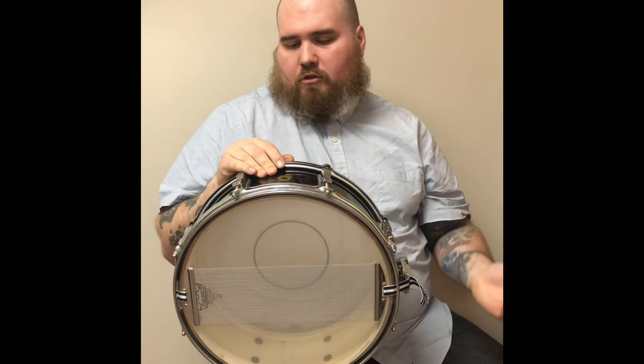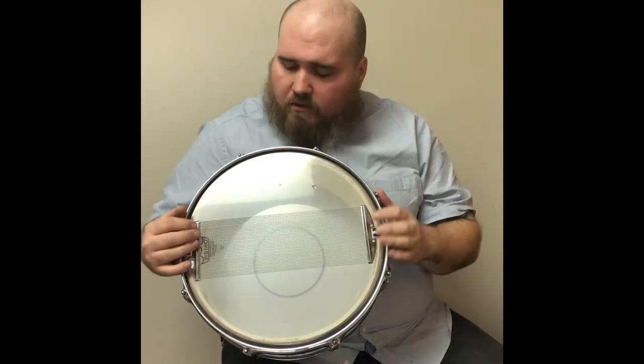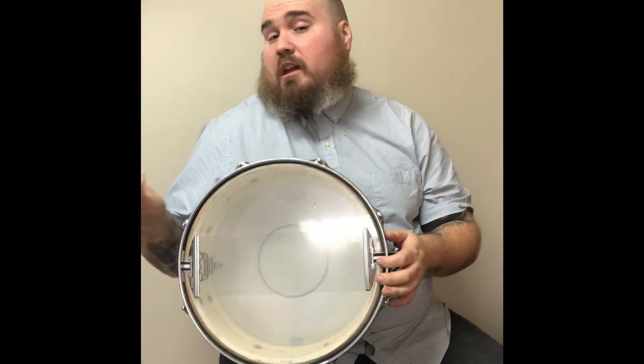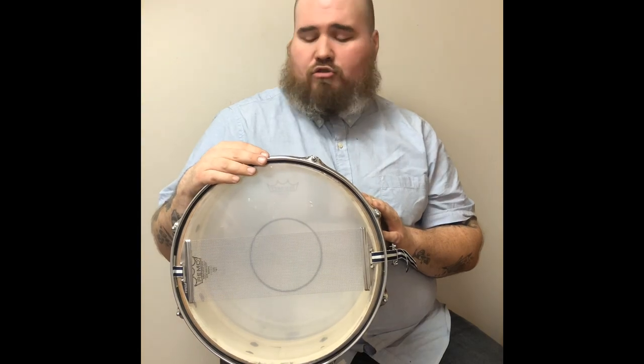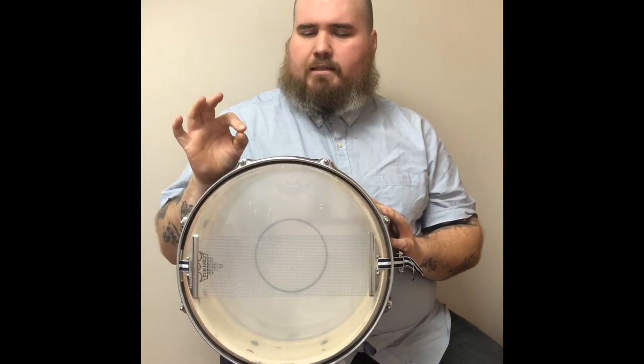At any rate, thanks for watching. I hope it became a very useful resource. Go out and pick up a pair of these — they're pretty cheap. Gibraltar is like 15 bucks, which is not that bad for some nice snares. Check them out, see if you like them; if not, it's only 15 bucks. Maybe you've got another snare drum you can put it on. Definitely try it on your bigger snares and try it with some low tuning — that's when it sounds really nice and tasty.